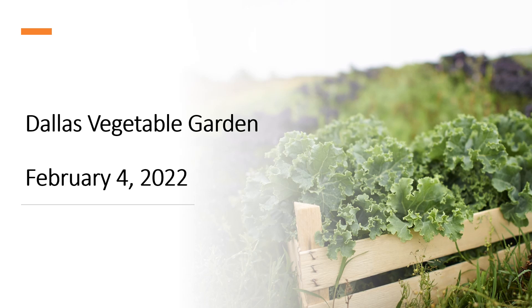Hi, this is Joe Masabni with Texas A&M AgriLife Extension at Dallas Center. Today I will be sharing with you session two of the Dallas Vegetable Garden, part two of the series.